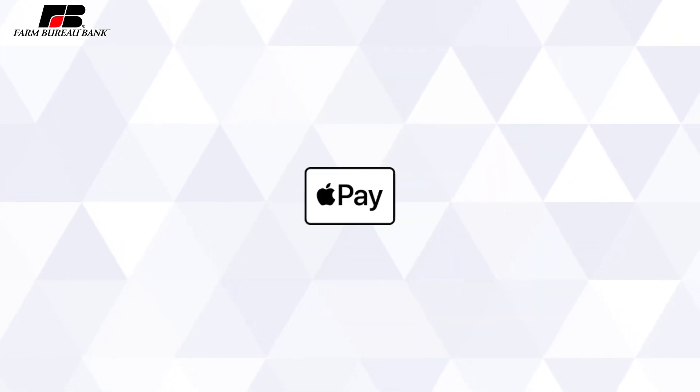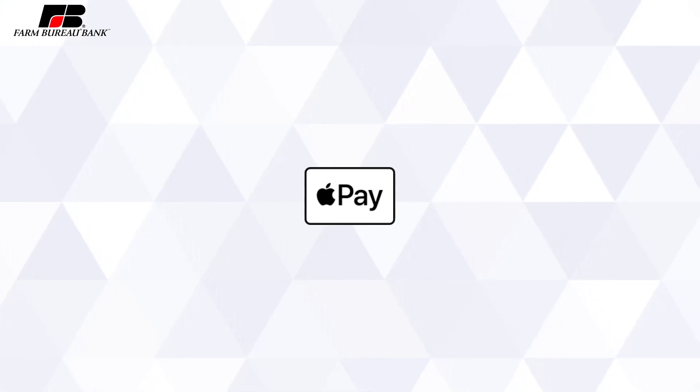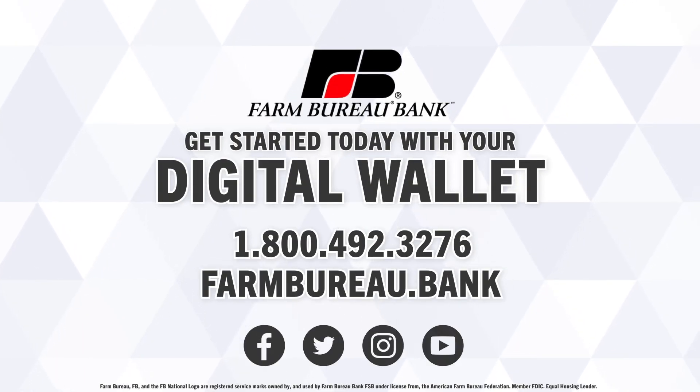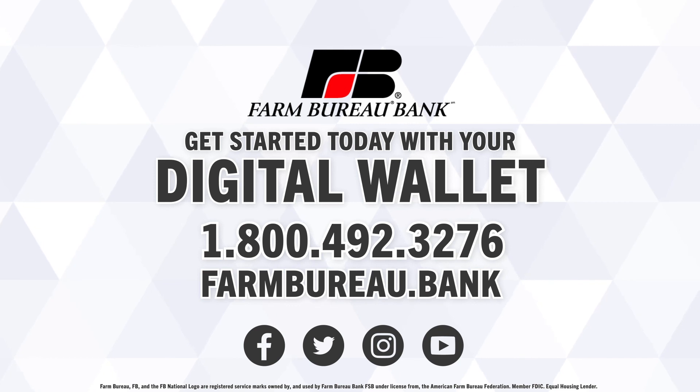In addition, for any website or app that has the option for Apple Pay, you'll be able to use your digital wallet to check out without having to fill out your card details every time. Get started using your Farm Bureau Bank cards with your digital wallet today. For any questions, contact our customer care representatives at 1-800-492-3276.